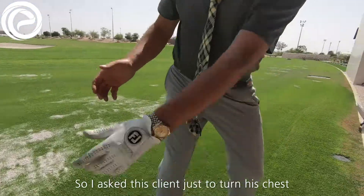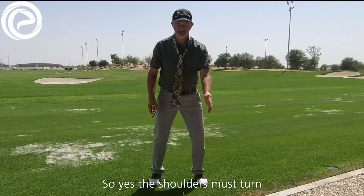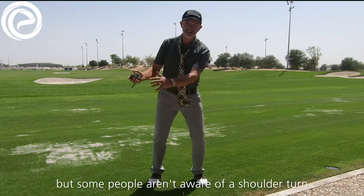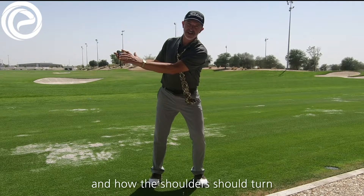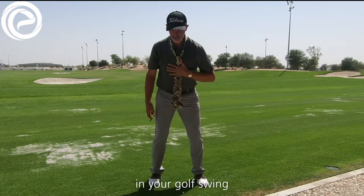So I asked this client just to turn his chest. The shoulders must turn, but some people aren't aware of a shoulder turn and how the shoulder should turn. This ensures good quality movement in your golf swing.